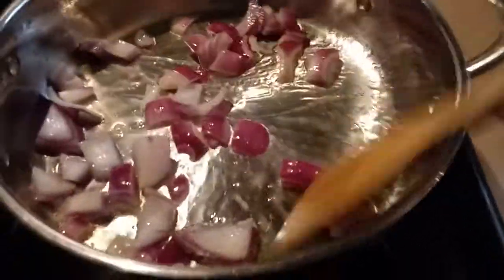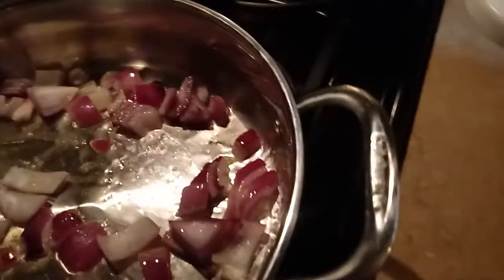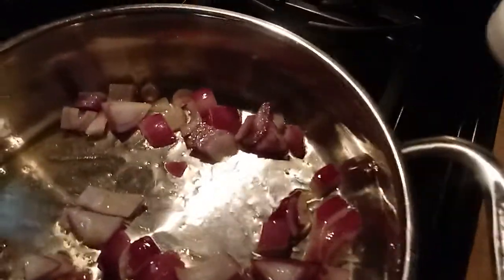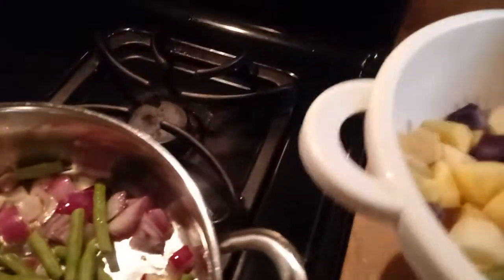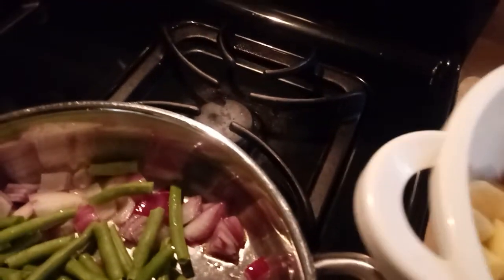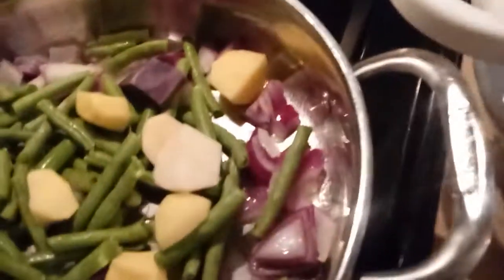Next I'm going to put in my green beans — about a cup and a half — and also putting my potatoes in there.